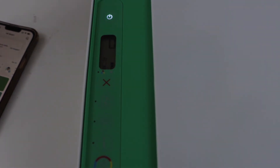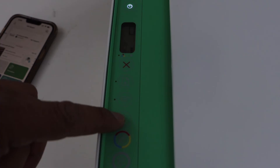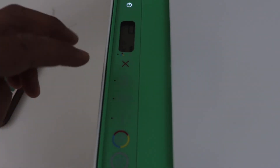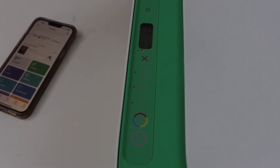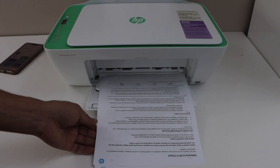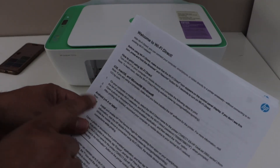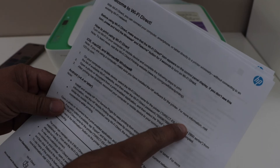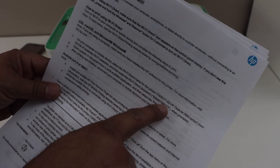The next step is to print the password of the printer. For that, press and hold the information button and the resume button once and release it — it will print the password. This printed page is the welcome to Wi-Fi Direct page. It will display the name of the printer, which is 2800 series, and below that is the password of the printer.